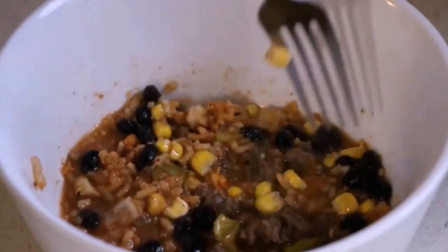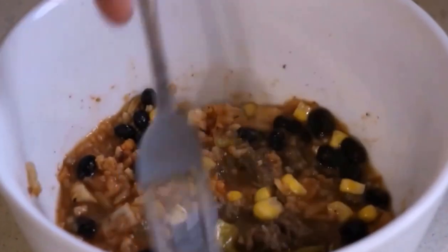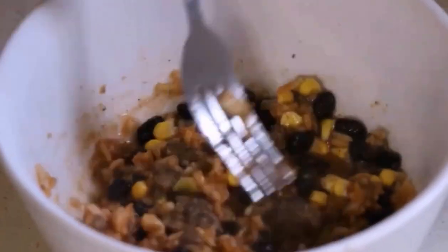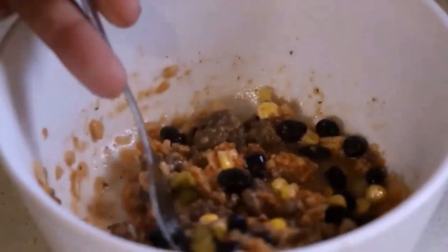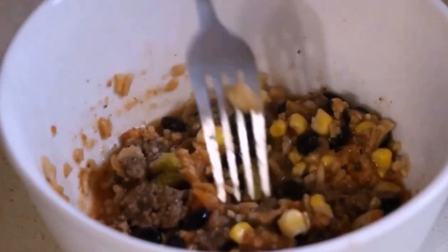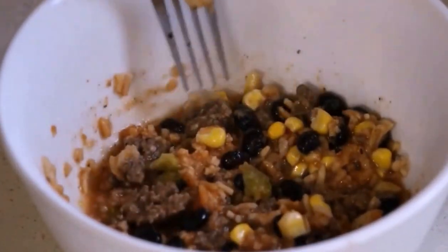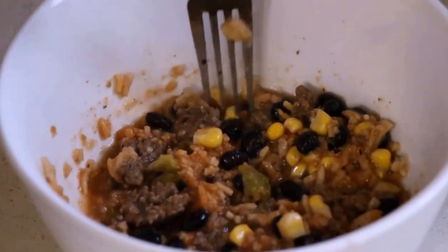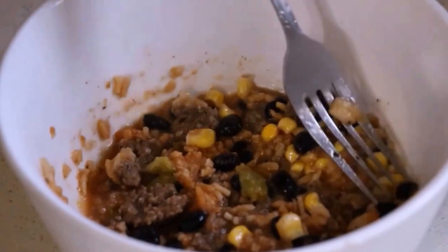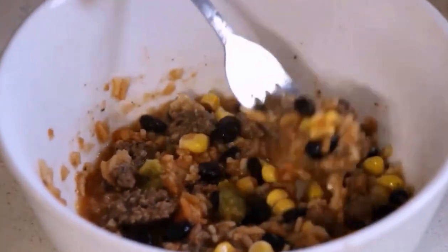And you can tell when it's rehydrated. That looks so good — it's got everything in there you could want. Hamburger is rehydrated, corn is rehydrated, beans are rehydrated, and of course the rice is rehydrated. So let's give it a taste.